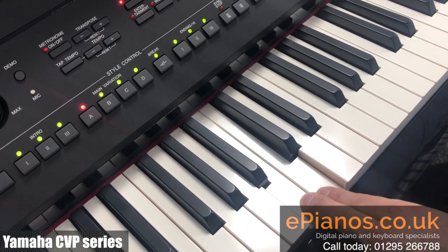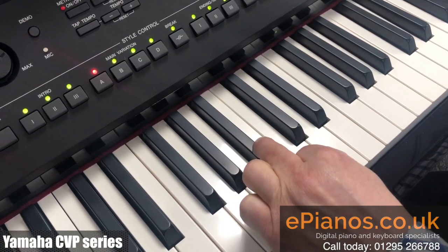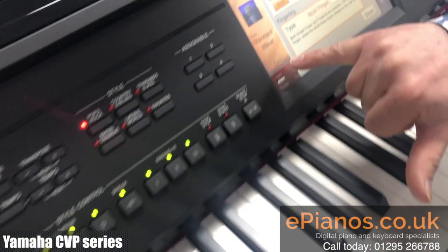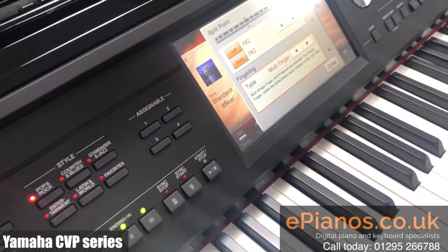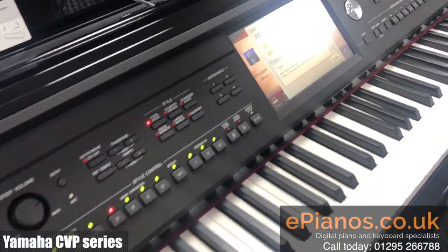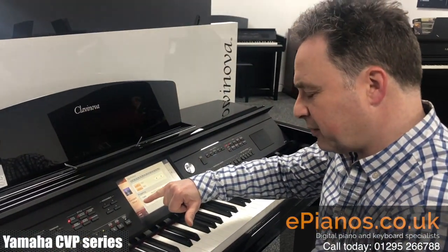We can play all three for your minor seventh chords, and it shows us on the screen the actual name of the chord I'm playing. With multi-finger, the benefit is you can actually still play three and four finger chords, and it will still show me the chord I'm playing.